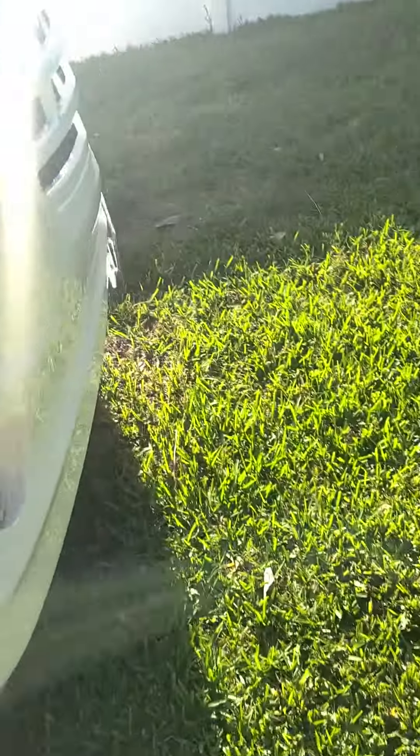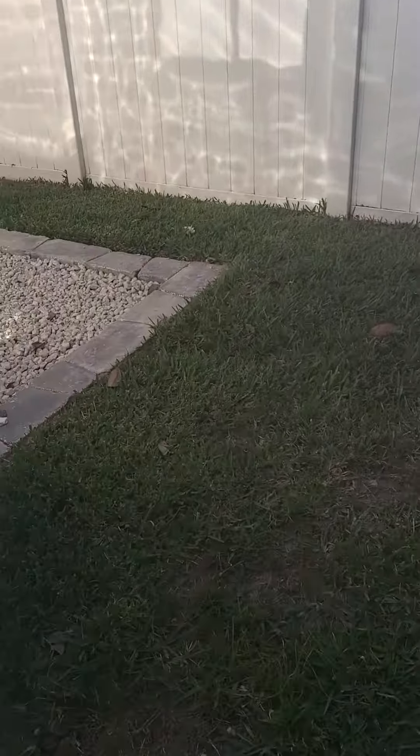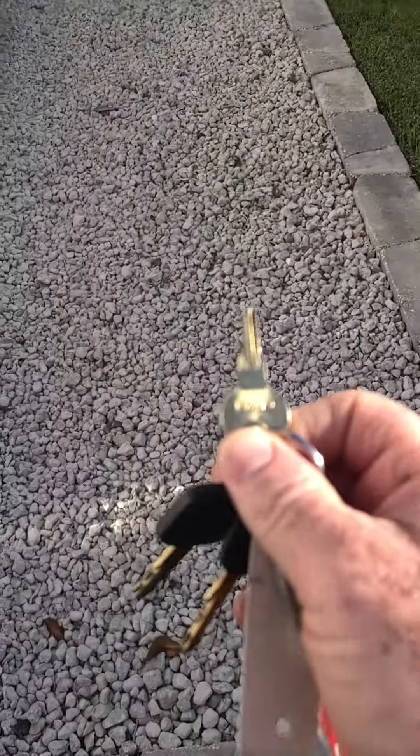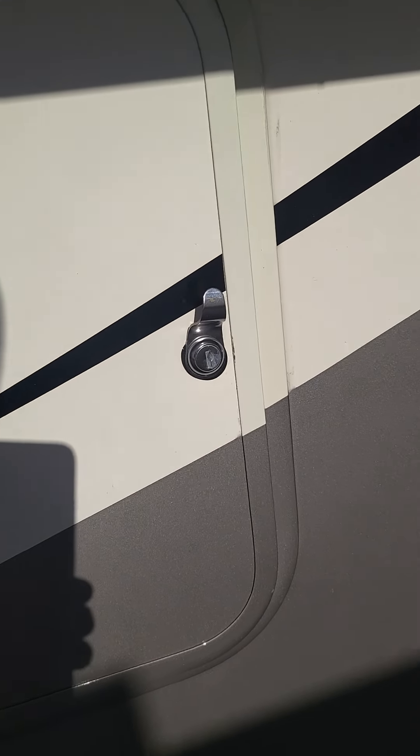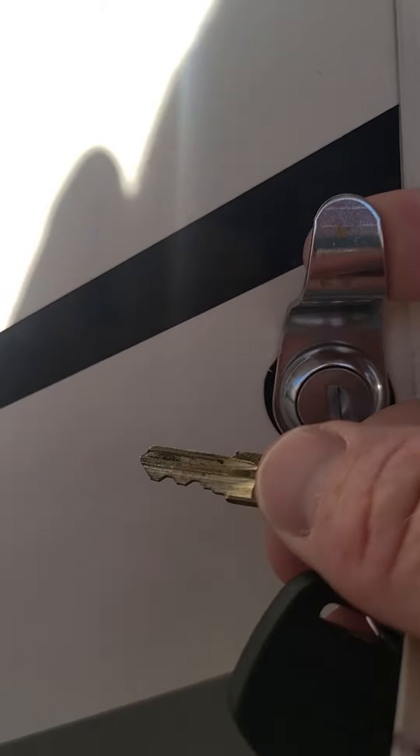We're going to come around to the side of the coach and you have to bring your key for this door. It's gonna be the only door with a thumb hook and you would have to unlock that door.